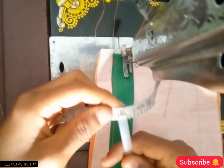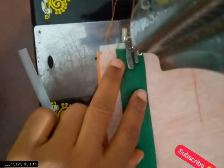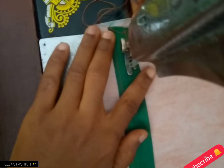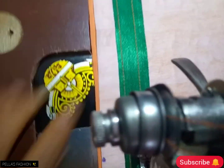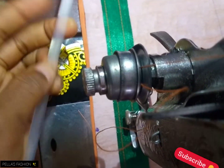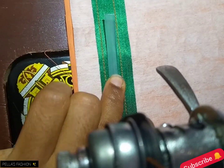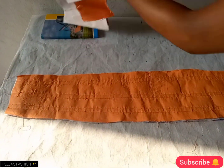The boning I'm using is 0.3 — I like using this boning because no matter how long the clothes are worn, the cage will still be standing very well. If you're using another boning that you can sew directly onto, you can go ahead, but I prefer this one. You can see the second stitch line — I stitch it leaving about 0.5 in between the two stitches so that when I'm inserting the plastic boning, it fits in smoothly and is easier to put in. I do this in three places.